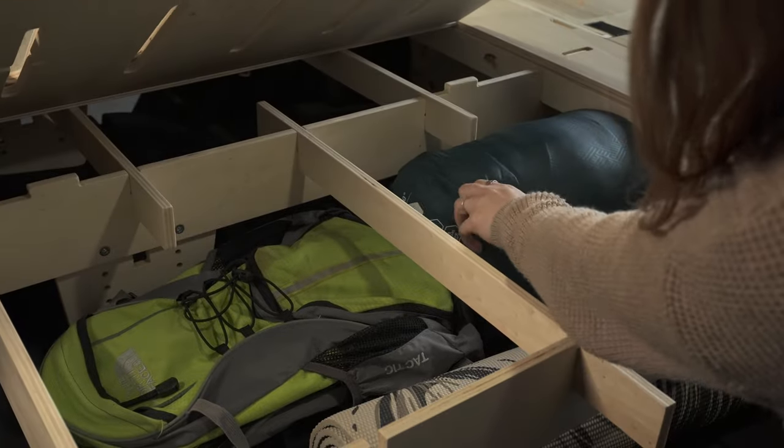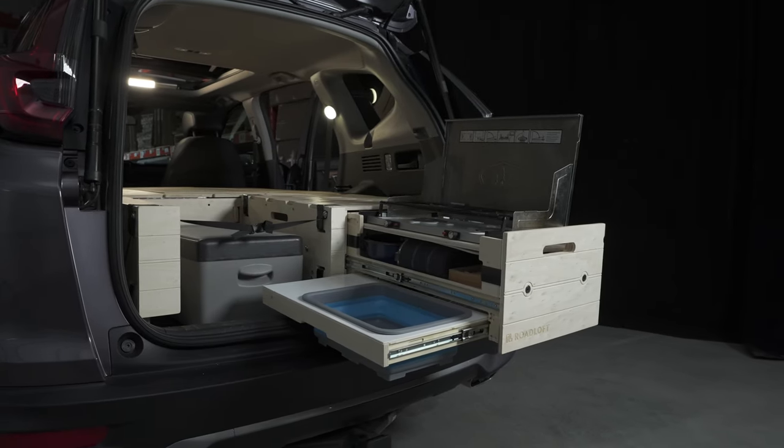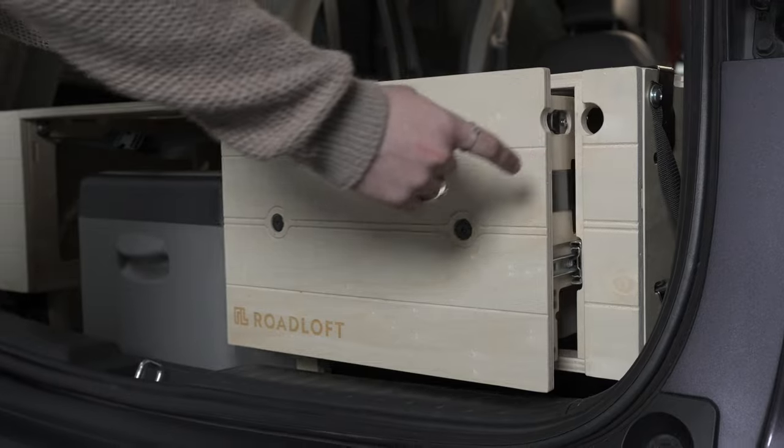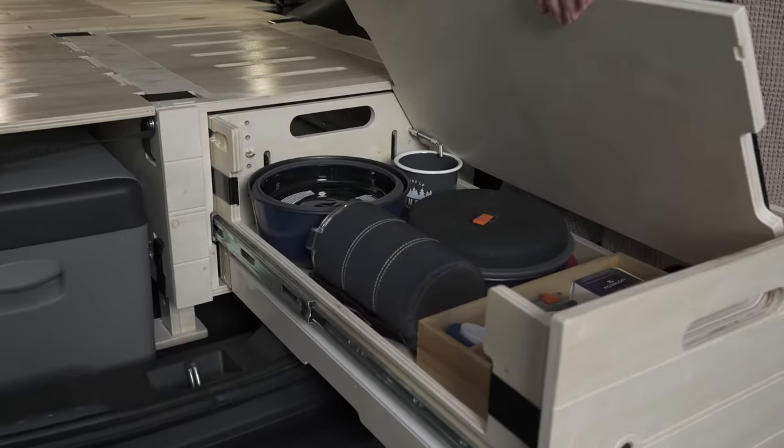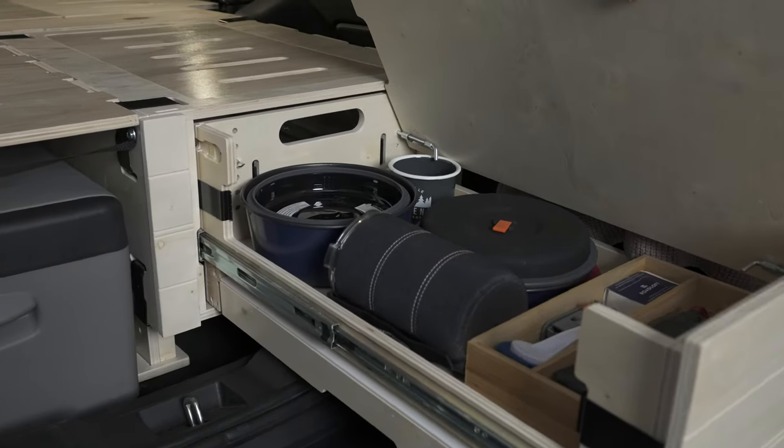At the back of the car there is the kitchen area. It's composed of one main drawer. There is one place to put the stove — you can put a two-burner stove — and under it there is a swiveling shelf where you can put all your stuff for cooking.